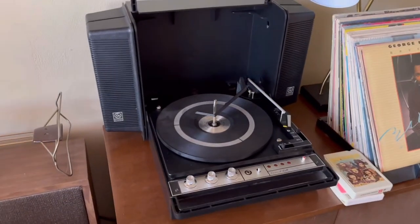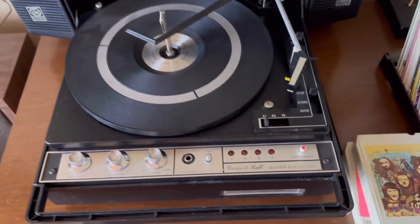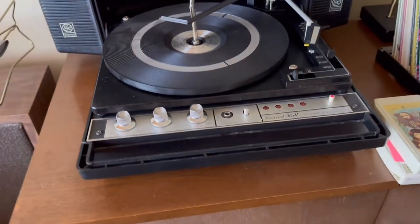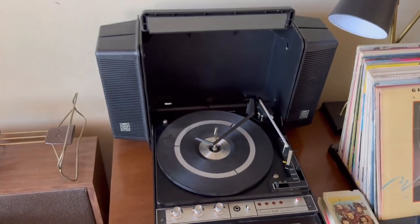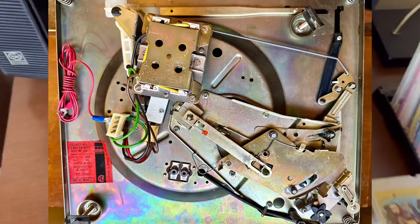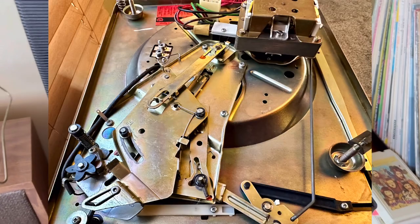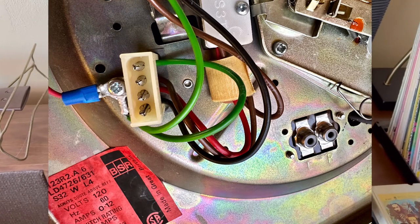This is a somewhat rare Concert Hall Super 8 Wildcat. It's a BSR record changer and an 8-track player. Everything works great on it now. I completely disassembled the record changer and cleaned all the moving parts. I do these all the time and make sure all the bearings are cleaned and re-lubricated.